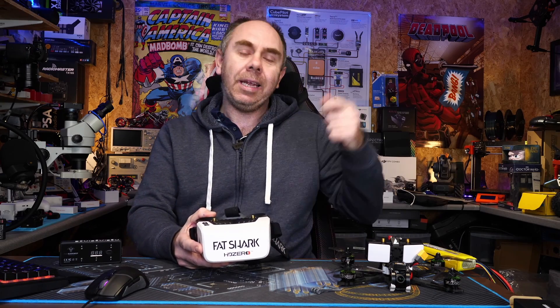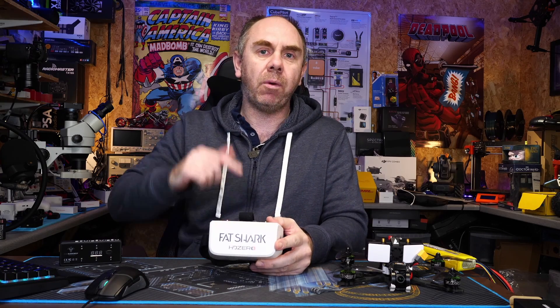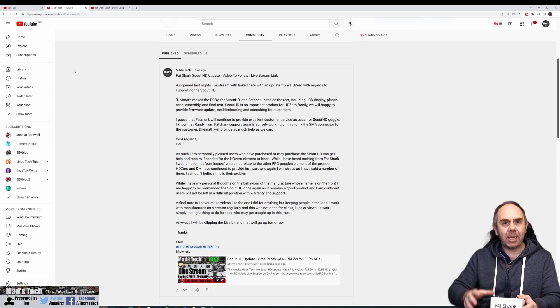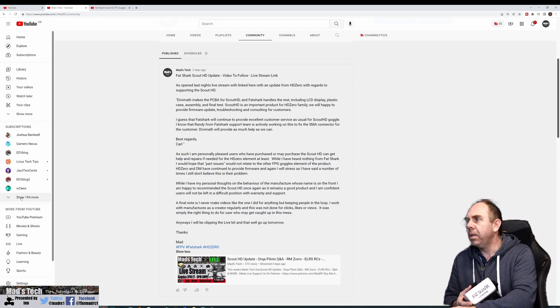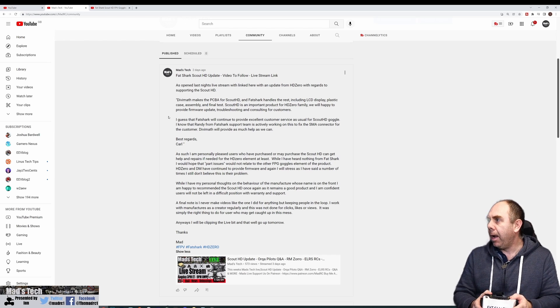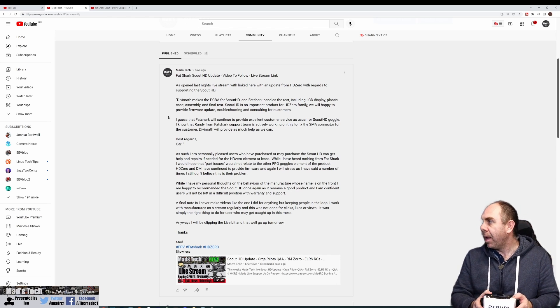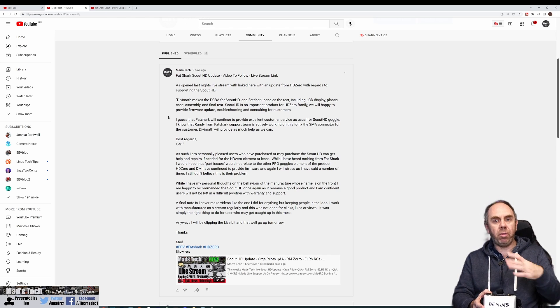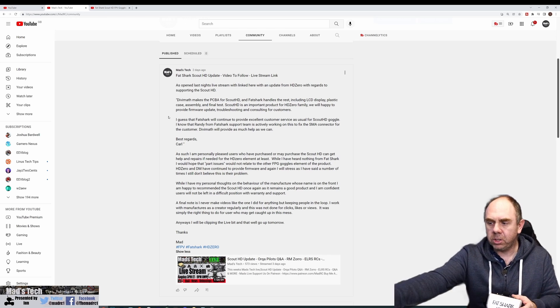I put that video out and not long after I got a lot of comments and was actually contacted by one of the guys at HD Zero. They gave me a statement from their point of view which I shared in my second video: Divimath make the PCBA for the Scout HDs and Fatshark make the rest basically. It's an important part of their ecosystem, the HD Zero family, and they are happy to provide firmware updates, troubleshooting, and consulting for customers. Carl basically said they're going to try and support their bit and they hope Fatshark does the other bit.